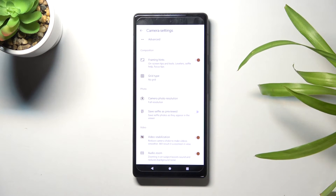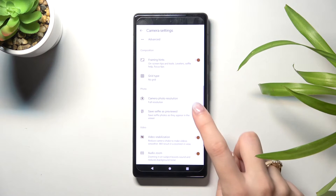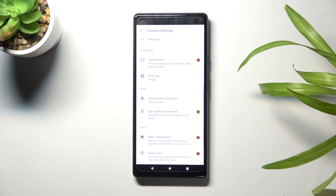Here at the second place we have the 'Save selfie as preview' option. By using the button on the right we can easily turn it on and turn it off as needed — and this is our camera mirror effect.